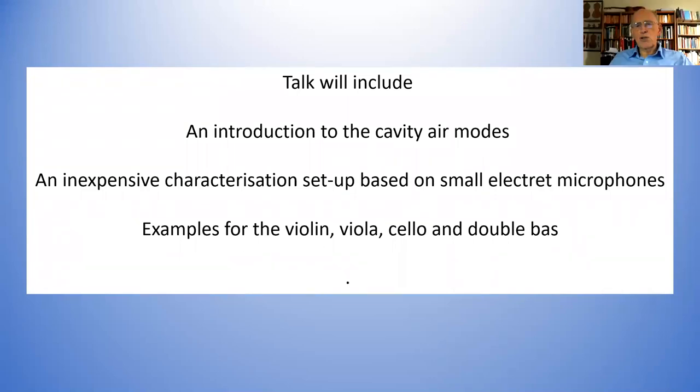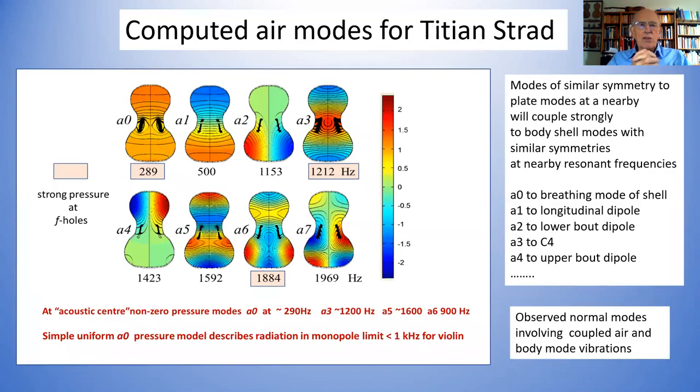It's the great thing about measurements like this: you can measure the acoustic properties of an instrument like a double bass without having an anechoic chamber so large it's almost like a concert hall. So it can be done within the workshop, which is an advantage.